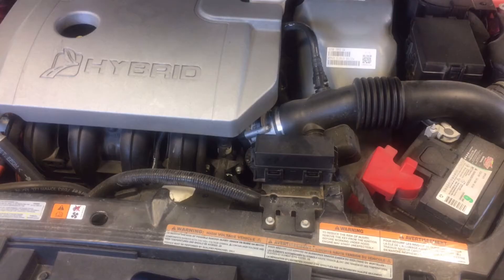In the last month I've had a couple of Fusion Hybrids come in with the same problem. One was a 2009, one was a 2012. The customer's complaint was that the red triangle would come on with a message 'stop safely now' and they'd have to pull over to the side of the road. Both of these cars had the same codes: P0A3E and P1A14.